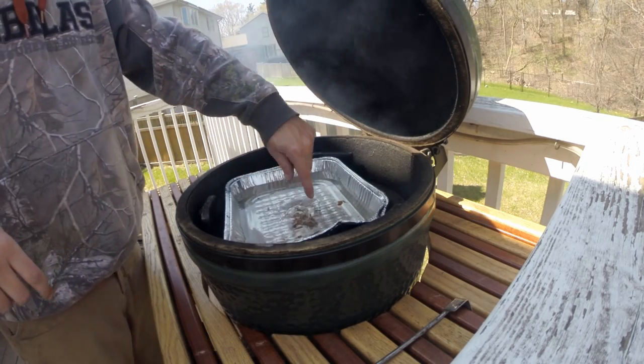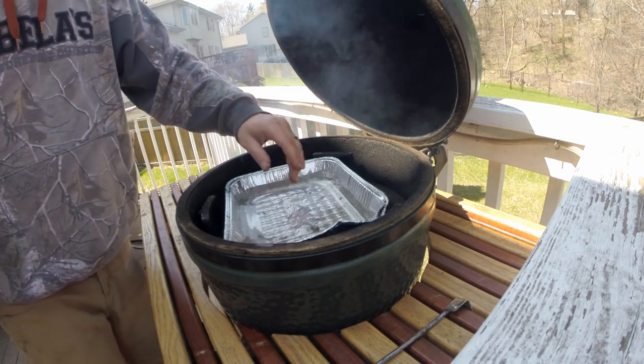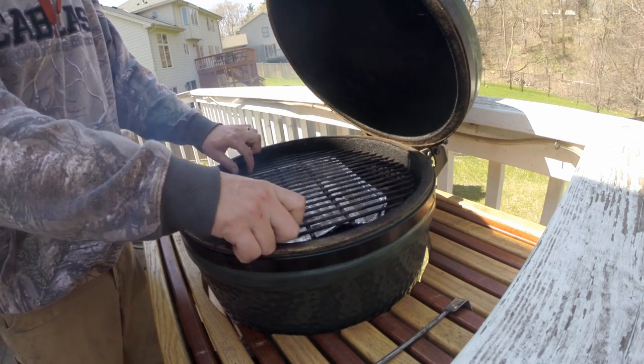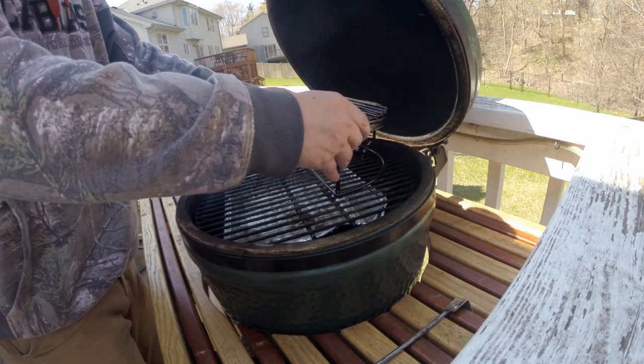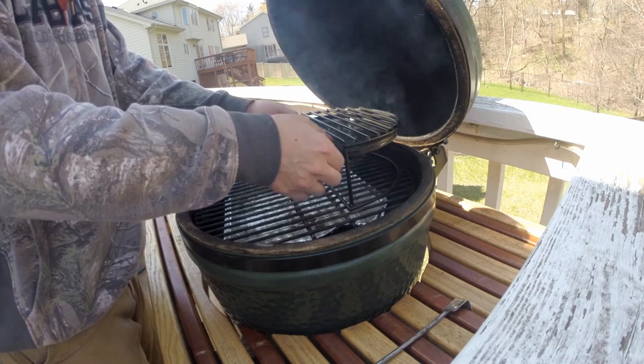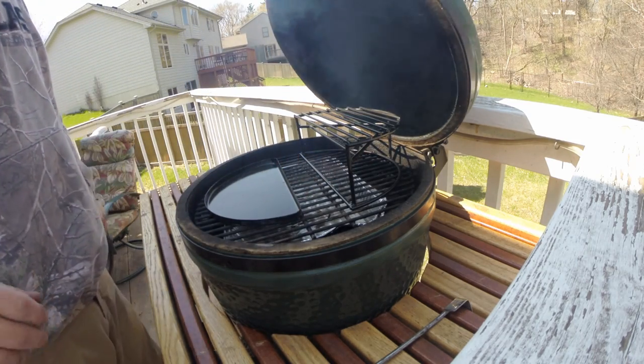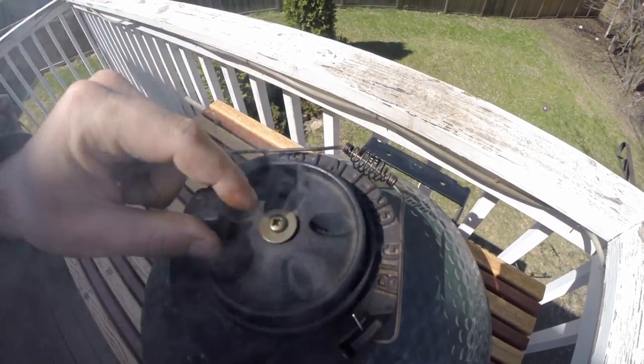I did close down underneath. There were little scraps of wood — I just put them in the water; who knows if it adds flavor or not. And that is a half grate, so you can cook twice as much stuff on there, and I really like that — I just picked that up.